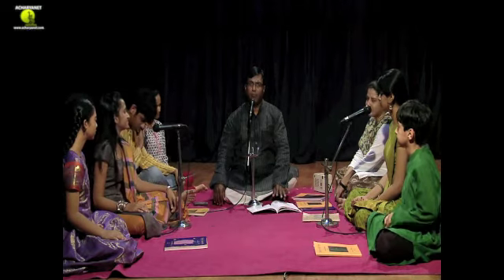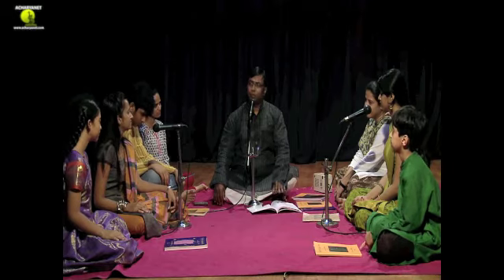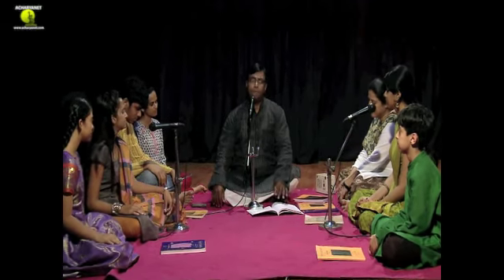Let's look at a Geetha in Mindraga Kalyani, set to Mishra Jappu Thadal. If it's learned slowly, then you can also sing it in the full form of Tishra Jathri Triputa Thadal. By now, I'm assuming that most of you would have learned a lot of Geethams in Tishra Triputa or Mishra Jappu, so that you are comfortable with both these versions of the Thadal.